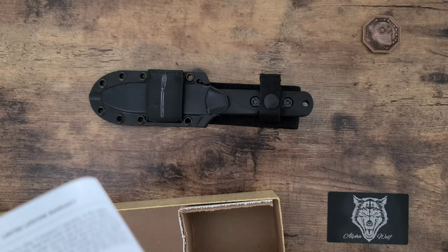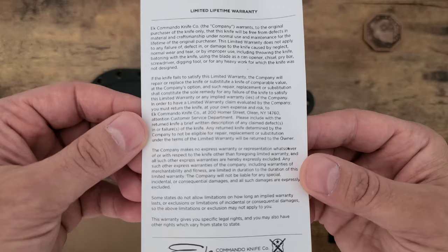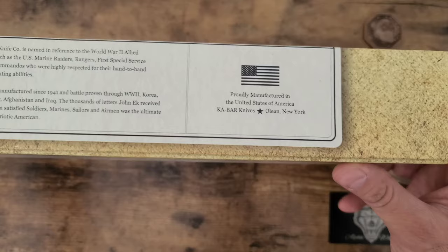This is the limited lifetime warranty if you guys want to read that — I don't know if you want to pause and read it. This is the Model 51, by the way. If you guys didn't know, all the Ka-Bars are made in the US, only in New York.